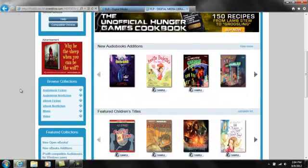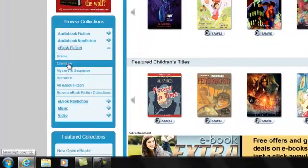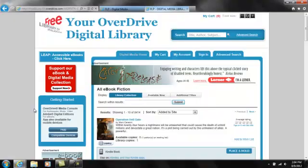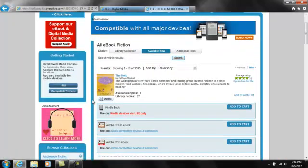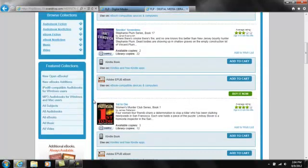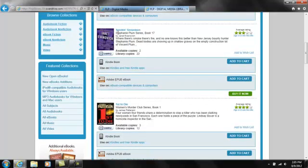For this demonstration, I will simply choose to browse all fiction e-books. Next, I click on the Available Now tab to see only those e-books that are available for immediate download. Once you find a book, make sure that it is available in the Kindle format. I'll try this one, Smokin' 17.